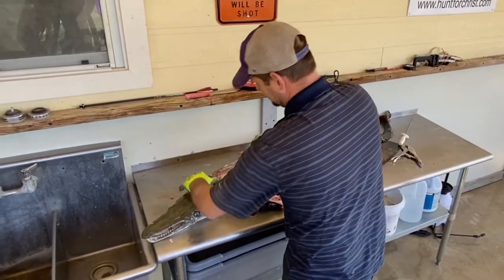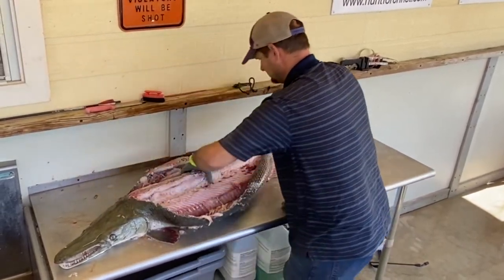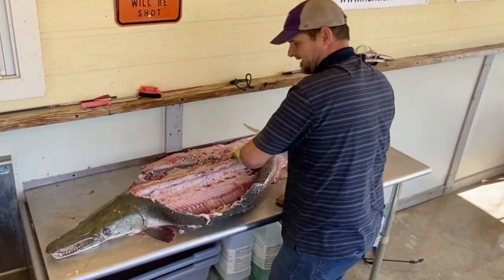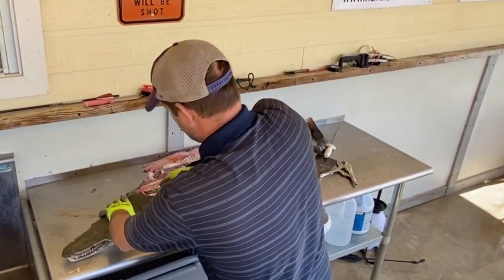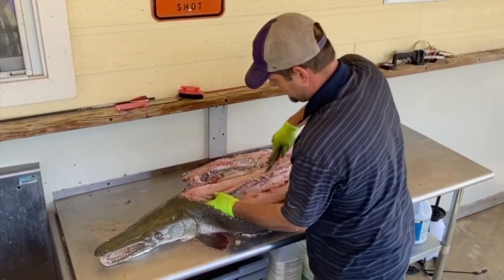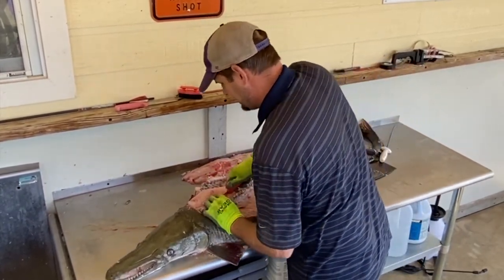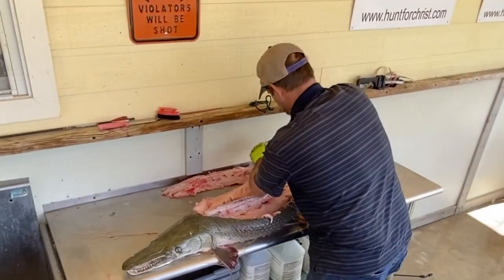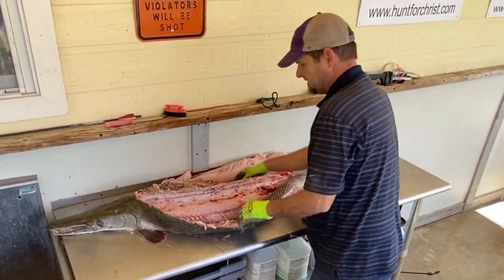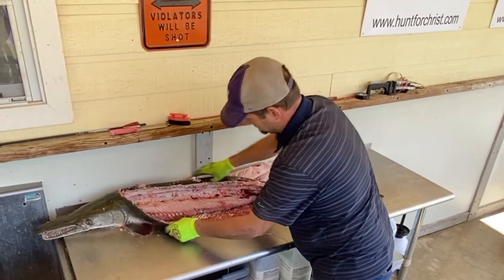I'm going to do the other side now. My knife's probably going to be dull when I'm done — I can already feel it getting a little dull, so I'll resharpen it. Our second back strap — you just cut it out. Just that tube of meat. There it is, our second back strap. As you can see, that's all the meat in the top of that gar — those two straps come out, just pure meat.